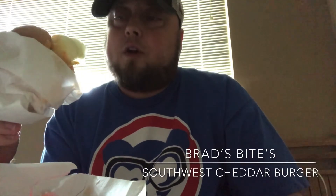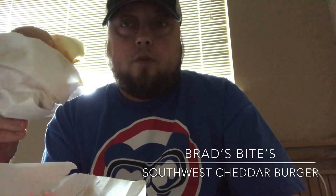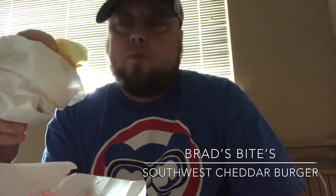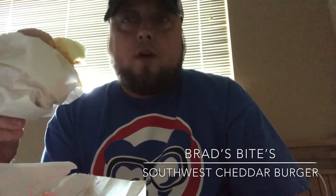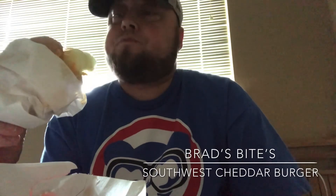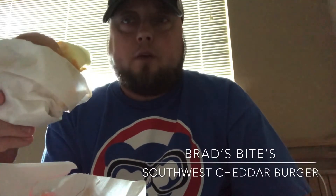For the price — the combo was $5.99 I think — not that bad for fast food, fries and a Coke included. Overall I'm gonna give it a 7.5 out of 10. Not the best, not the worst, but it's a pretty good burger overall.